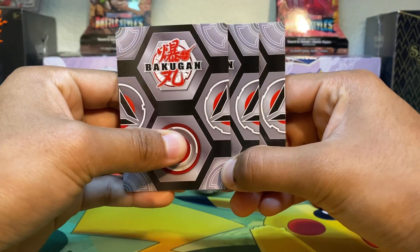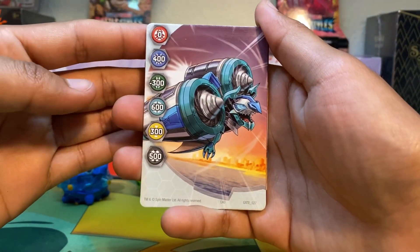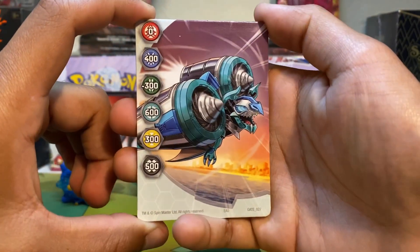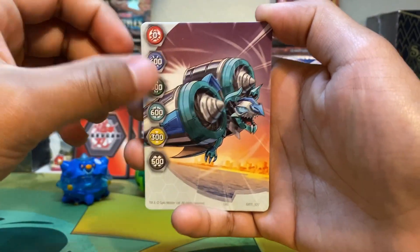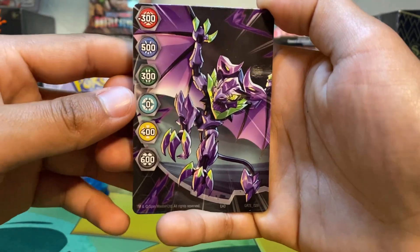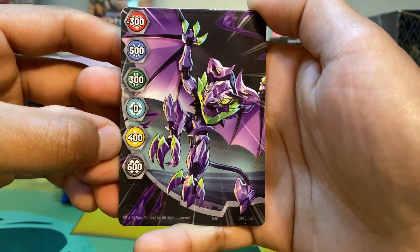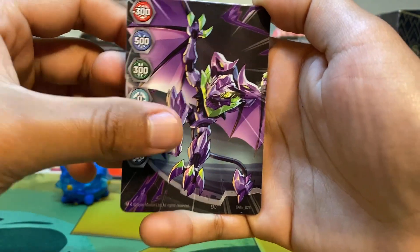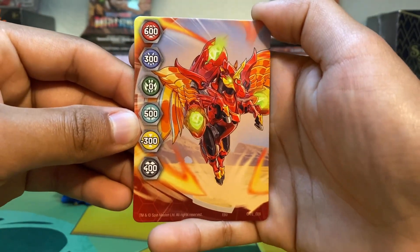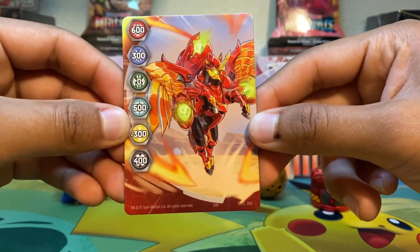Moving on to our Gate Cards. We get Chaos Batrix — Gate Card number 27. Chaos, Darkus, and Aquas are the factions mostly benefited. For our next one, we get Darkus Batrix without its backhoe gear — Gate Card number 26. Darkus has the highest B-Power bonus there. And for our very last one, we get Pyra's Pegatrix with its backhoe gear. Pyra's is the most benefited, so if you're running Pyra's, I recommend this Gate Card.